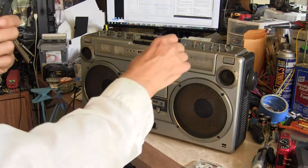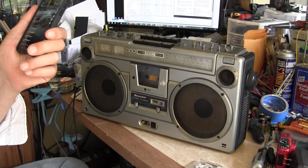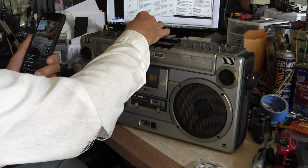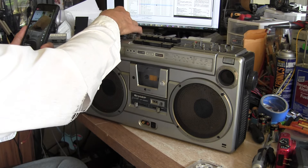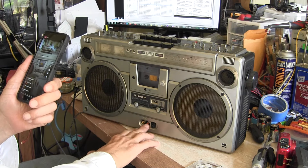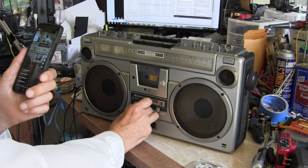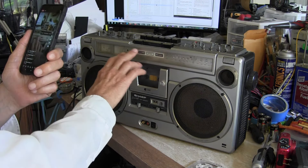It does work. Let me put it back on the CD, which is over here. The volume works. The loudness works — it's hard to hear, but it does increase the bass a little bit. And here's your output on the front and line in on the back. This also has your speed control for the cassette, your echo, tape counter and all that.